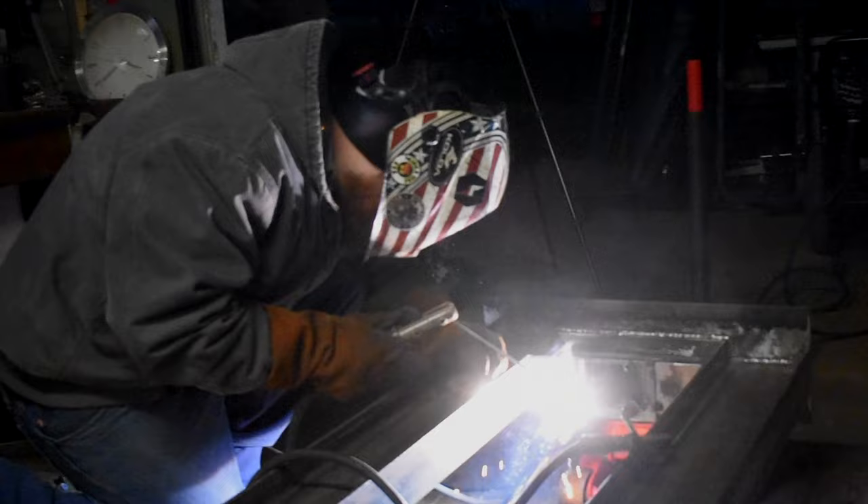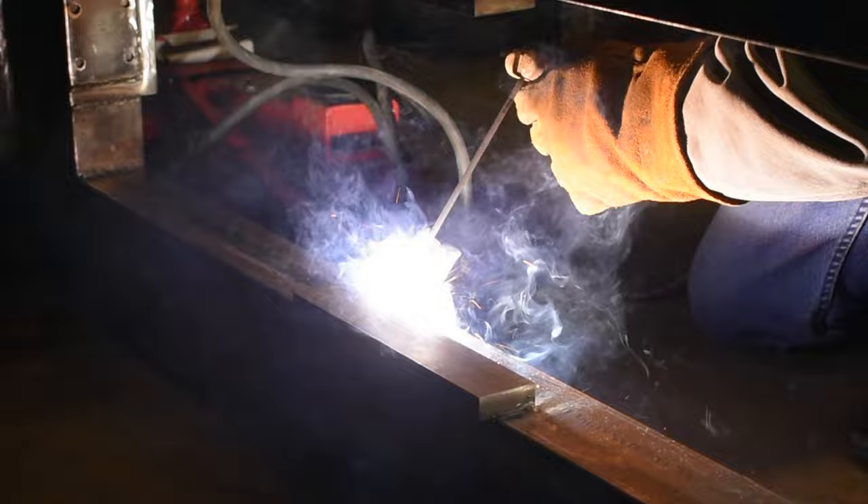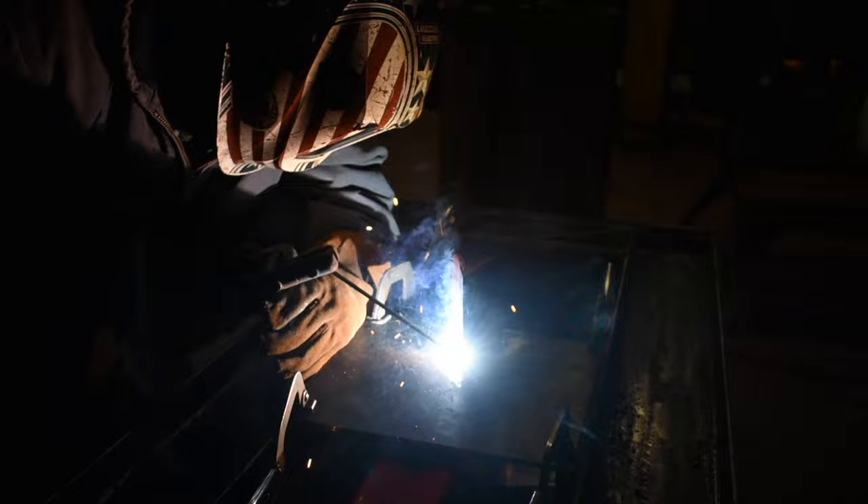I'm still learning to weld so I don't trust myself on this project. So my buddy Ramsey is going to come over and help me get everything welded right. Thank God for Ramsey because without him, this project would not have been done or nearly as nice as it is. So thank you to Ramsey.